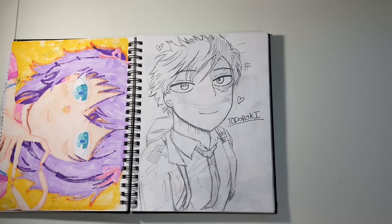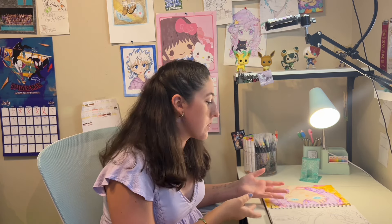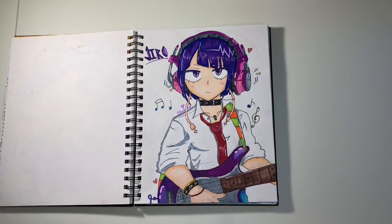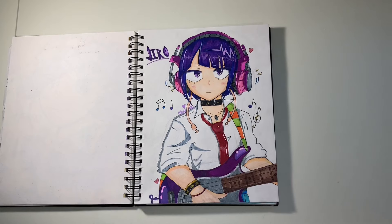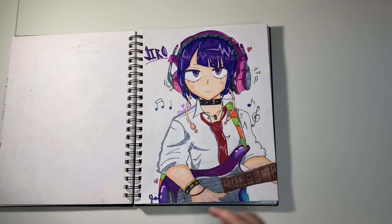I drew a sketch of Todoroki in science class when I got bored and brought my sketchbook — I only had a pencil, so he was never really finished. But he actually looks pretty good and I don't think I was looking at a reference. Then here is Jiro from My Hero Academia — oh my gosh, she looks so good. There's this one episode where there's a whole performance and she sings. This is her practicing with headphones on and a guitar. I love this drawing so much — she looks super cool and I especially like her hair. I also cheated my way out of drawing a hand since there was no room left on the page.